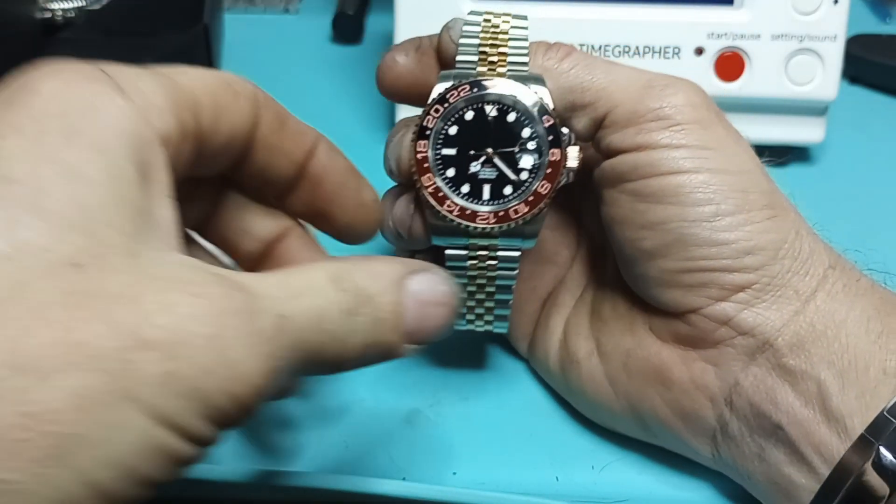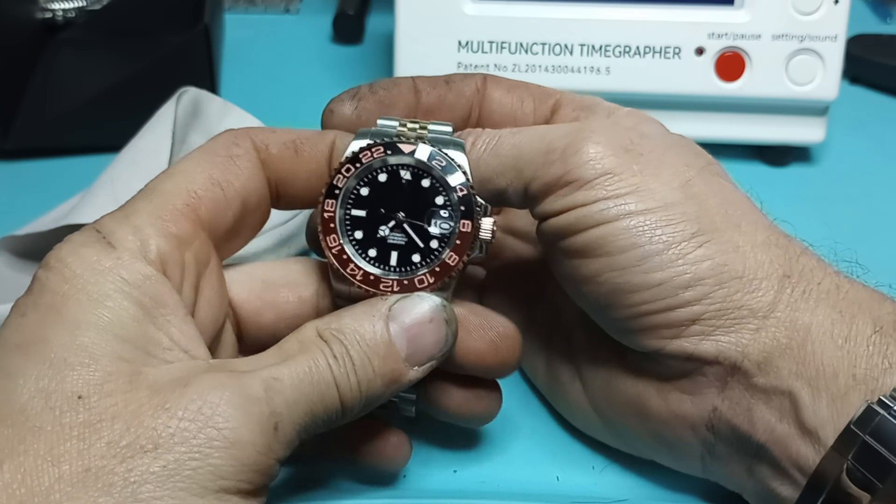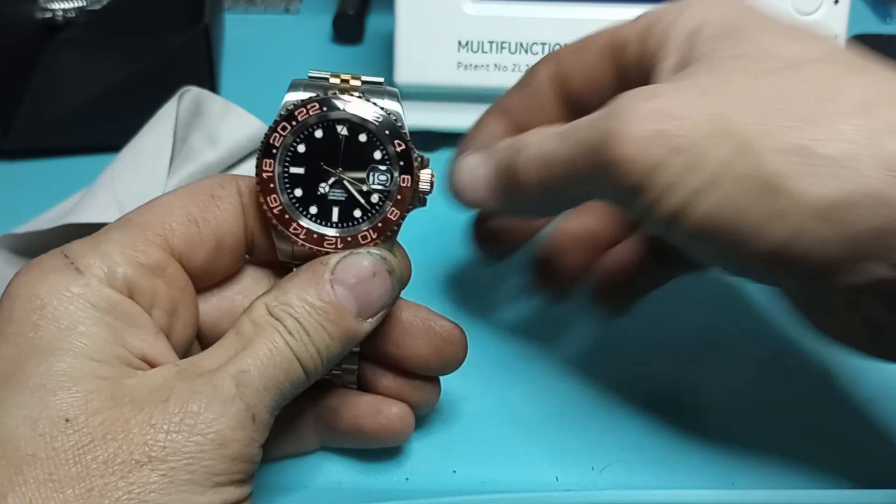You can actually get this with a custom dial, with whatever kind of logo you want to put on there. They will not put a Rolex logo on it though.